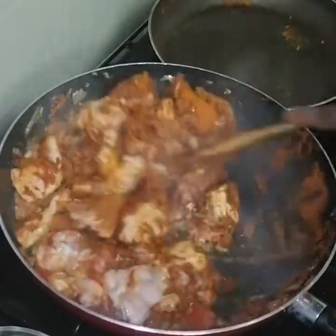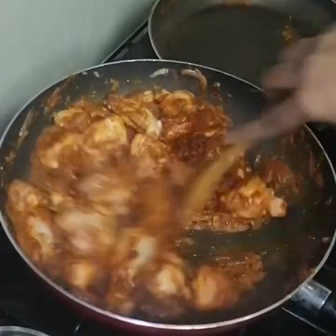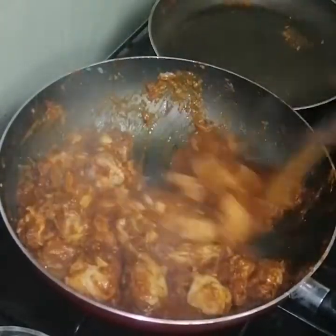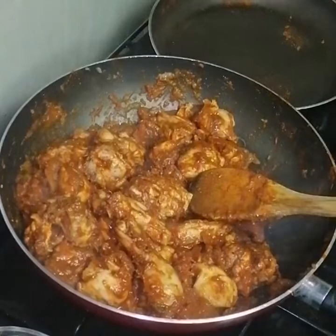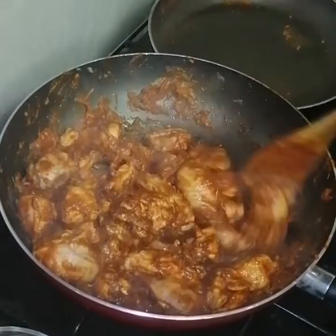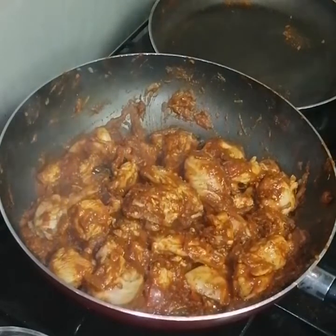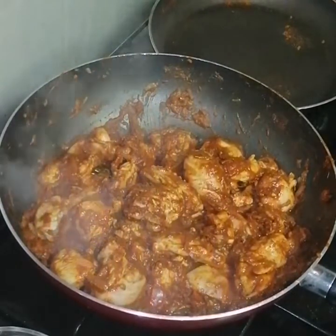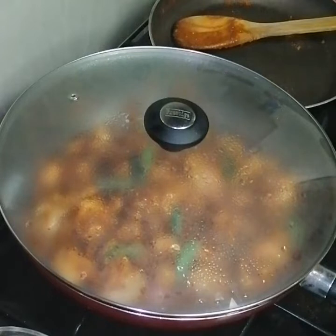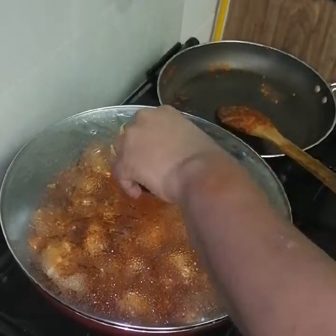Let's cook the chicken. Now we have a lot of juice. We will put it on high flame, then low flame, and add it into the gravy. Now mix it on high flame, then low flame.